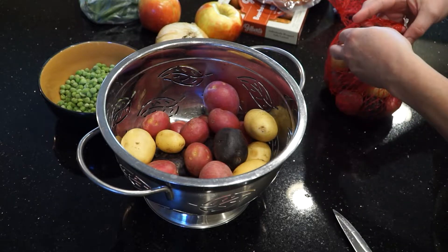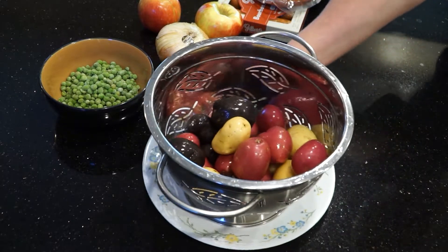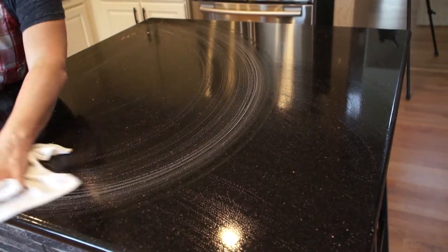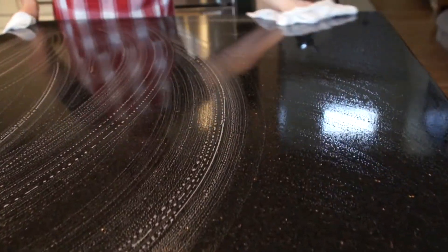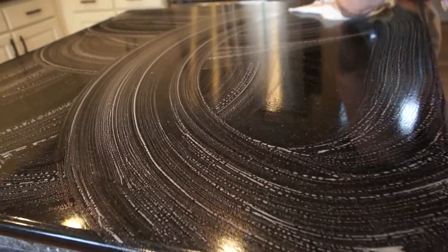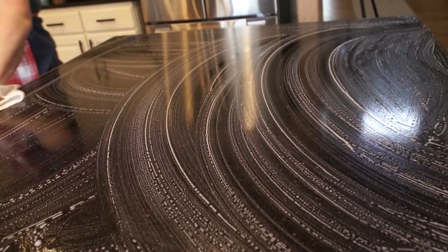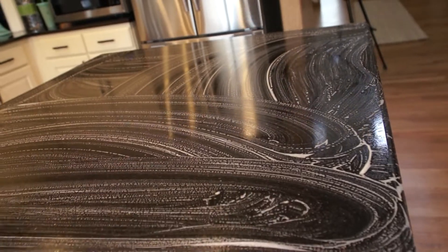I wash all produce when it first comes into my home, and again right before I use it. I use hot soapy dishcloths to wash my countertops before, during, and after cooking. I buy white cloths and towels so I can bleach them in the laundry, and I use a new clean cloth and towel each day.